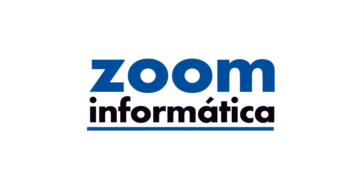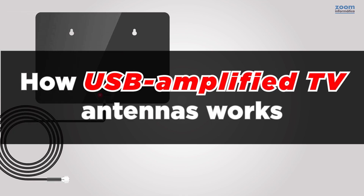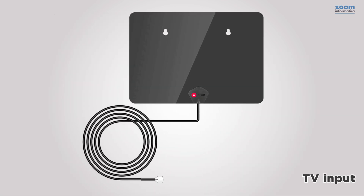Hello everyone. Today we have prepared a video about how amplified USB TV antennas work. To understand how they are connected, we will show you an example. To start, you can install the antenna directly to your TV, but for the best results you should connect it with an amplifier.